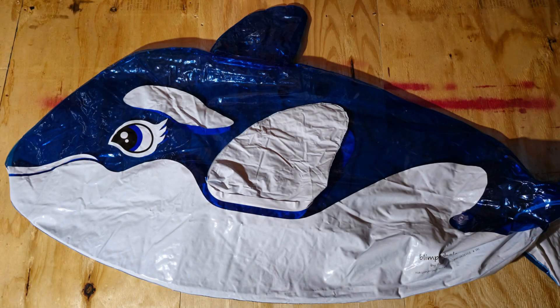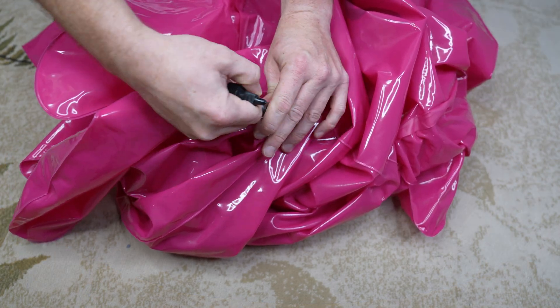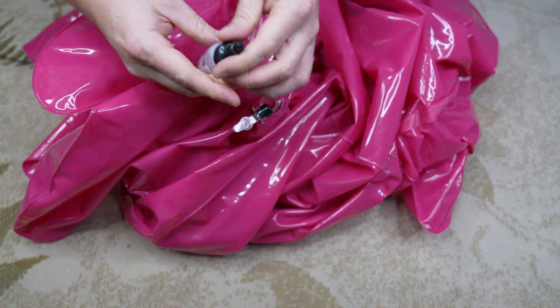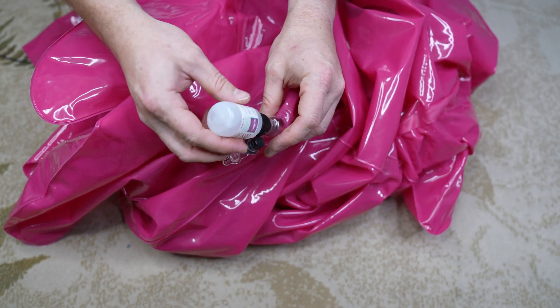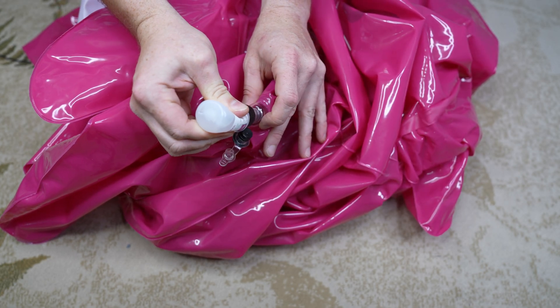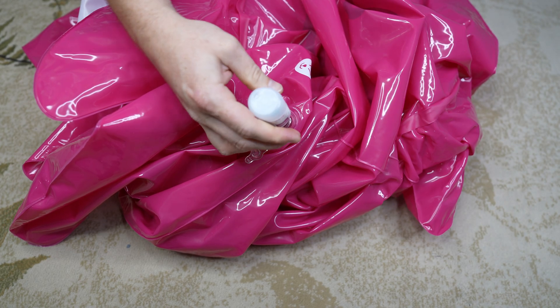I ended up spreading the whale out in my attic in hopes the elevated temperature might accelerate the process. While the shark was feeling immensely softer than when I started, I still felt it wasn't enough, so I went ahead and added another bottle of Sculpey Clay Softener. This would bring the dose up to about 6% by weight, as the initial dose was a little low.